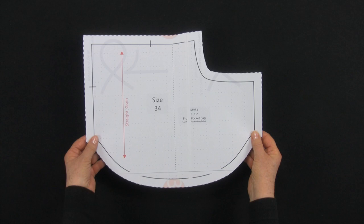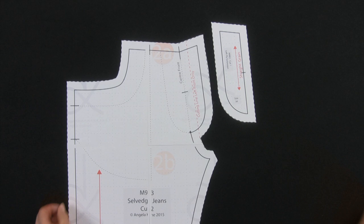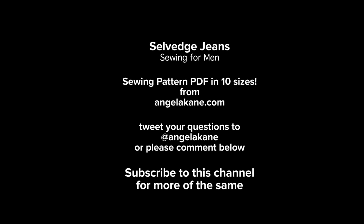This pattern has a one-piece pocket bag which is folded like so. This time a different technique is used with a zip fly, and a coin pocket has been added. I will also be showing you how to sew a jeans-style buttonhole, which is nothing like the automatic buttonholes you get on most modern sewing machines.